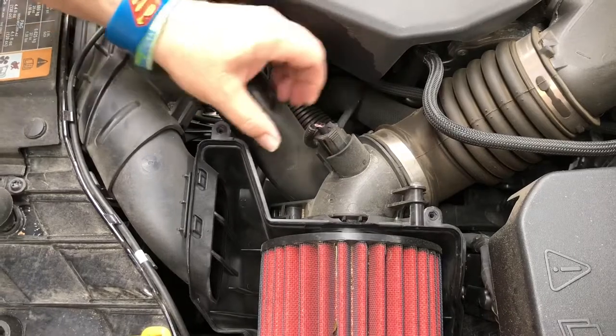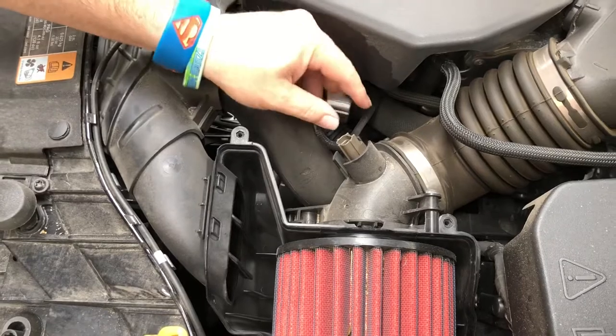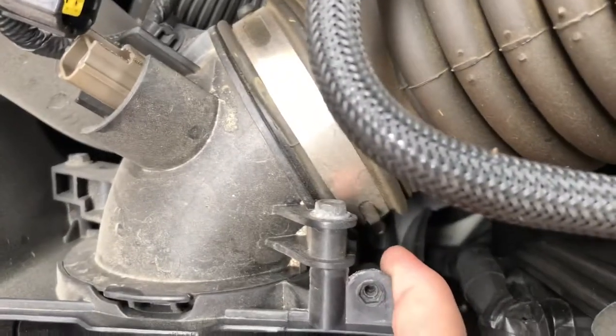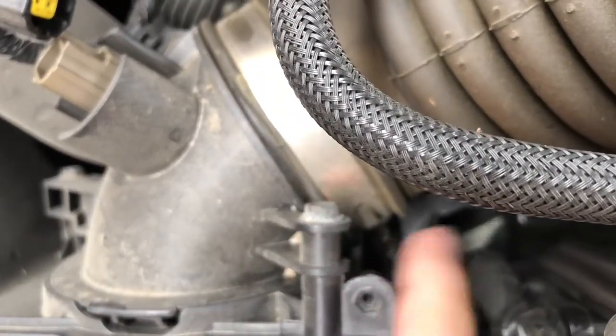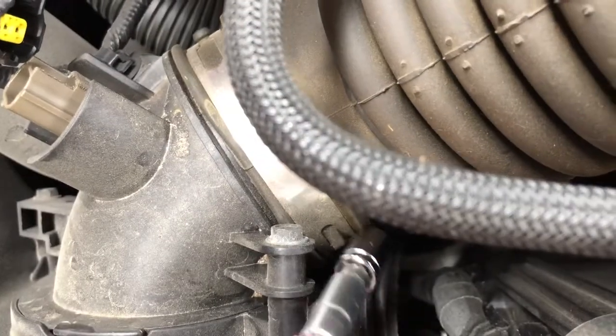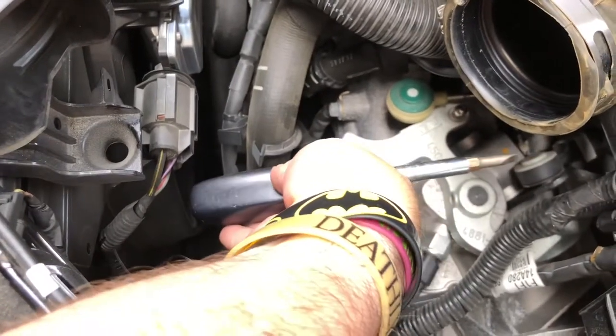I've never done this before — push, push. Cool, that was pretty easy. It's way down there. If you can see it, there's a bolt right there to get. Got that off with just a flat-head screwdriver.